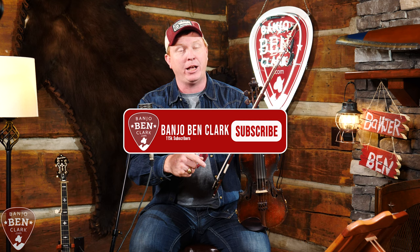But first, if you love these videos, please subscribe to the channel and click that little bell so that you're notified whenever I put up new videos. I put up lessons for banjo, guitar, mandolin, and funny videos from time to time. Let me grab my mandolin and we'll jump right in.